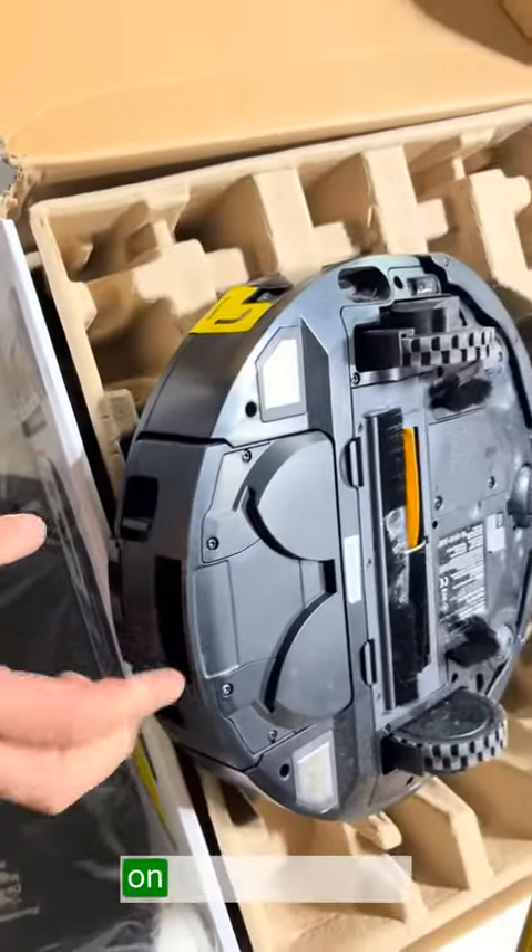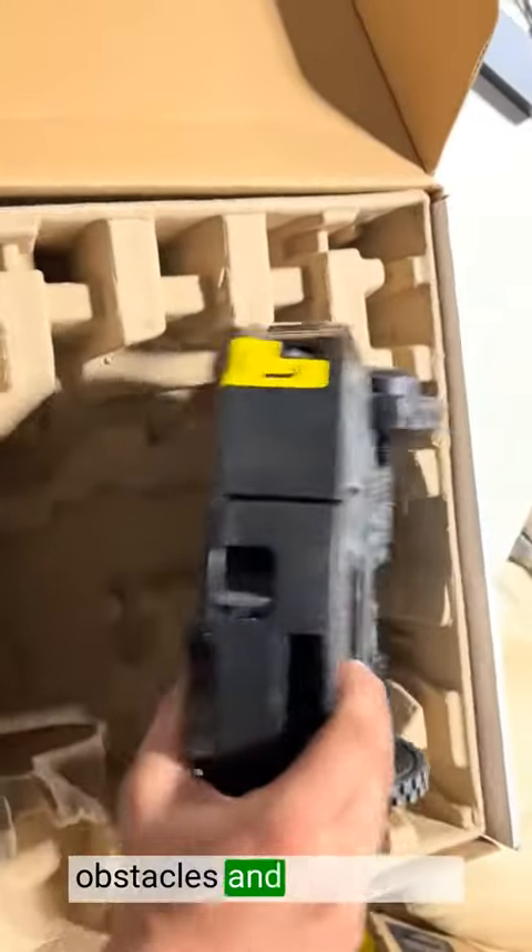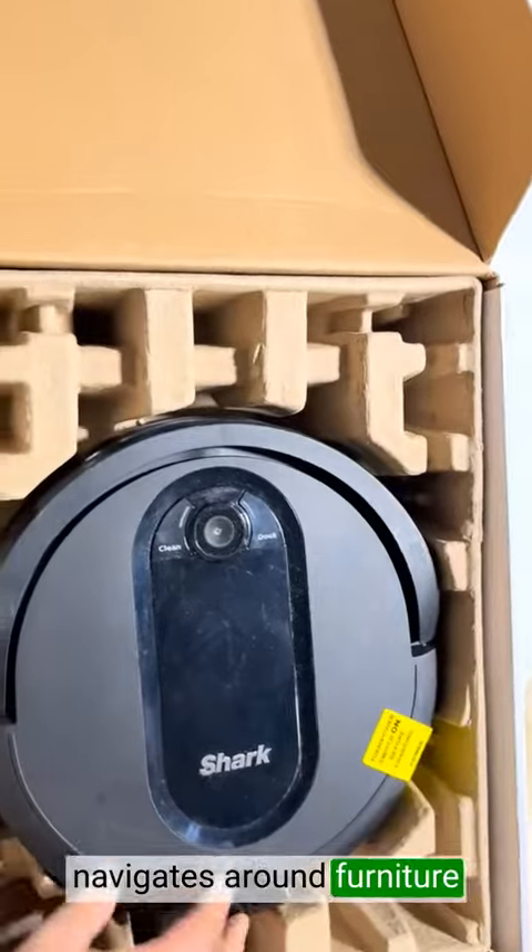The navigation system on this Shark Robot Vacuum is top-notch. It cleverly avoids obstacles and seamlessly navigates around furniture and other objects.